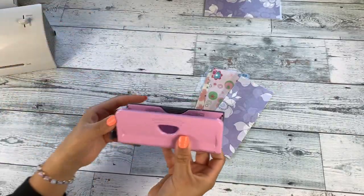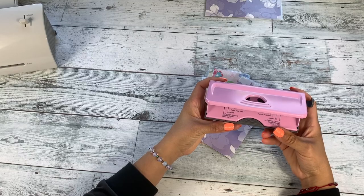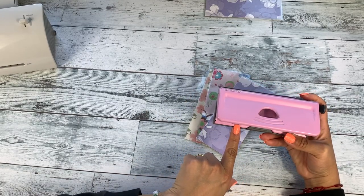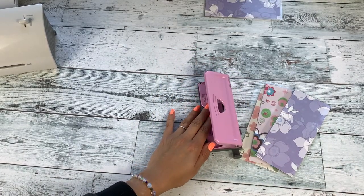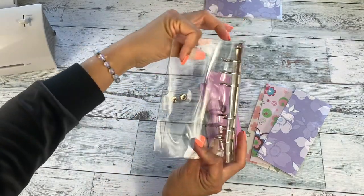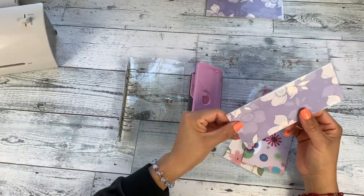Now get your adjustable hole punch — I purchased mine on Amazon. It has different settings for five-hole, six-hole, mini planner, pocket planner, and more. Today I'll be using it for a clear A6 binder, also from Amazon. I'll leave links to everything I purchased in the description. Go ahead and get them all hole punched.